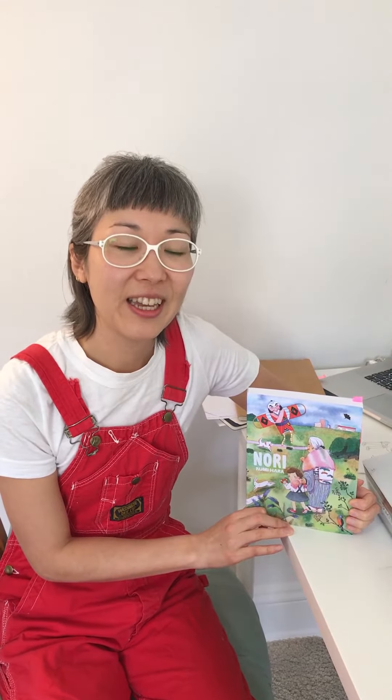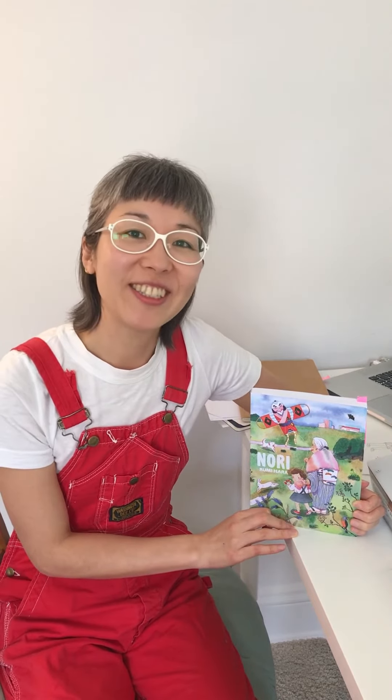So that's it. Nori is available in bookstores now. I hope you enjoy spending time with her as much as I did. Thank you so much for watching. Bye!